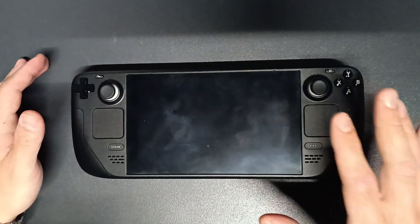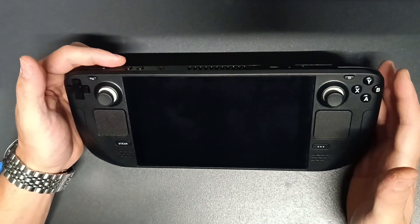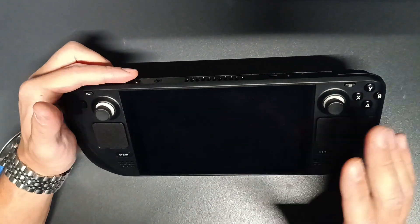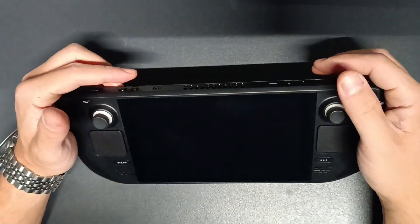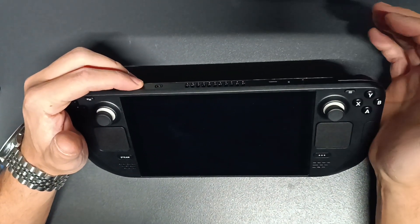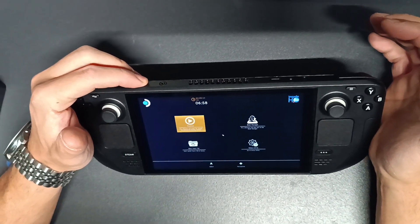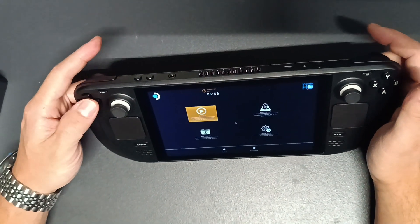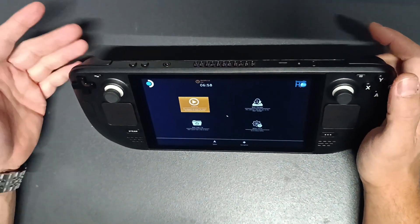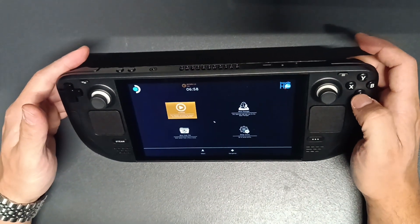Controls on the right side are okay. The first thing is that I will enter BIOS. When you turn on the Steam Deck it usually makes a specific chime sound, but this one does not. And I'm not able to use the d-pad in the BIOS, which usually works.